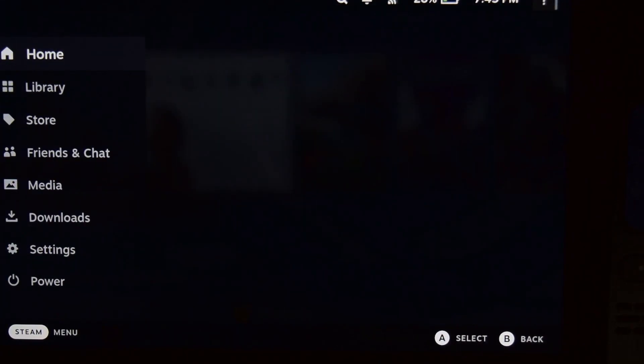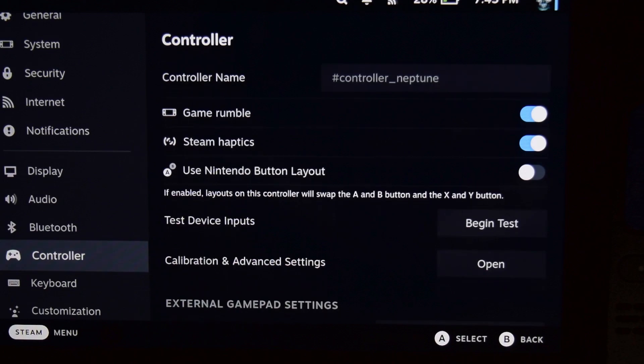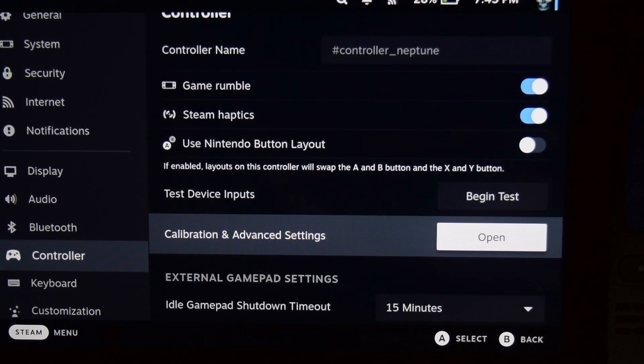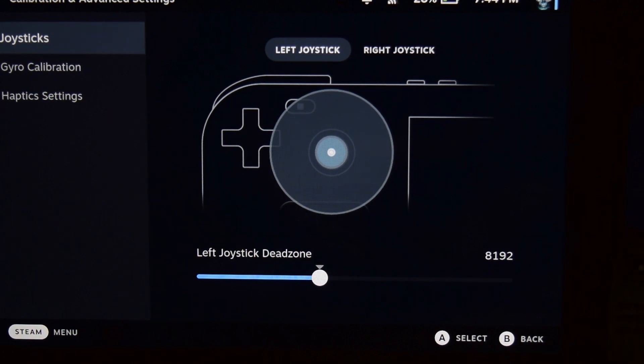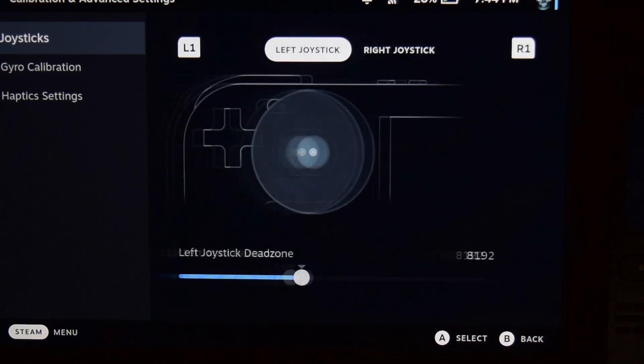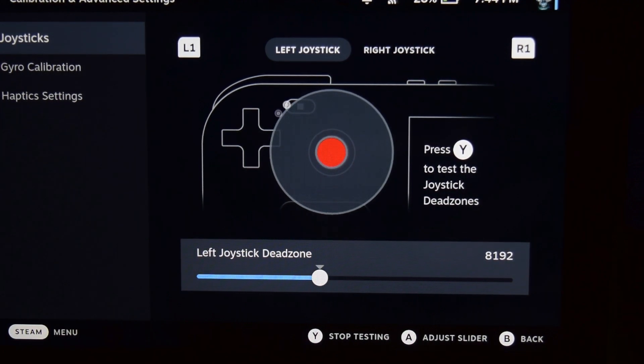Next, we need to recalibrate the dead zone. Return to game mode, hit Steam to open the side menu, go to Settings, and scroll down to Controller. Go to Calibration and Advanced Settings — this recalibrates the dead zone rather than the raw values. Select the left joystick and you will see a menu where you can slide and adjust the dead zone — the center area is the dead zone. Click the option to start testing: when you move the left joystick it will start moving around the circle.